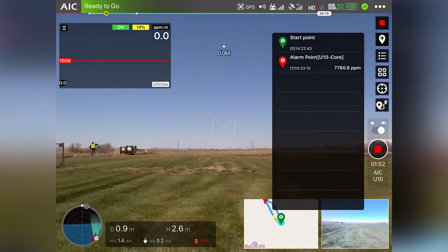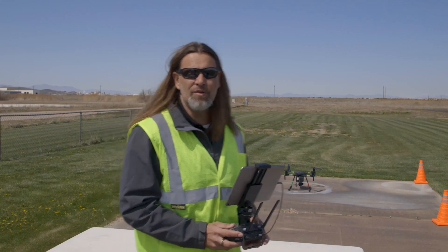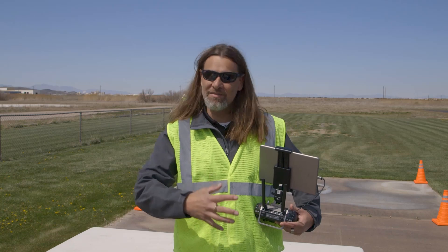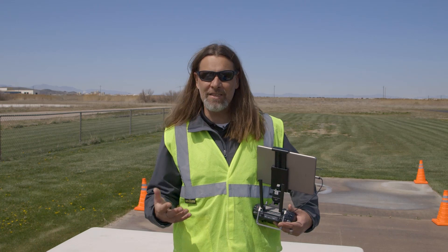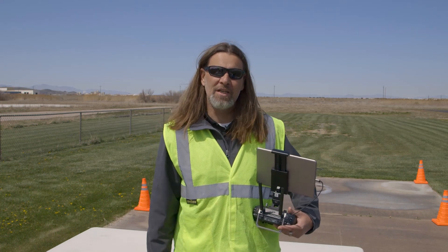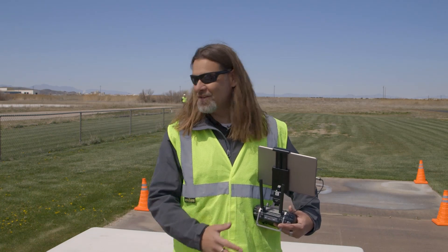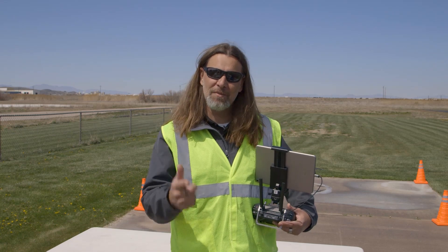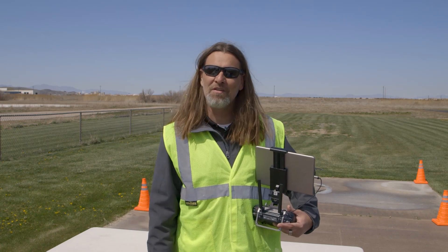I think this would definitely be helpful for a number of things. We have a lot of utility companies that would be interested in deploying this after any disaster — being able to fly and put this sensor in the air to map out methane gas detection would be fantastic. It is a fairly expensive sensor, that's true, but at the end of the day those costs are cheap compared to any EPA fines or explosions that might happen at a facility or factory. We'll keep you updated on the use of this sensor and show you more features and capabilities.